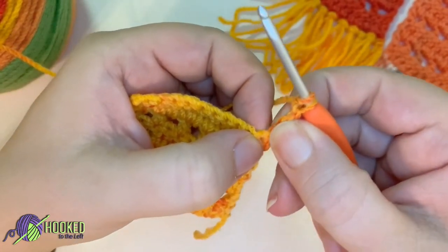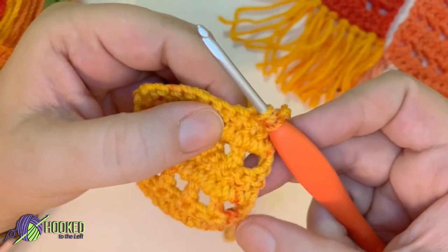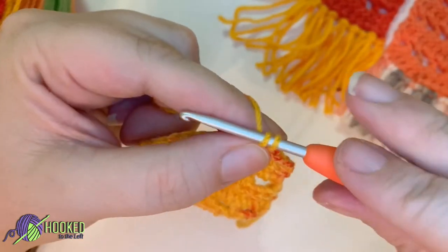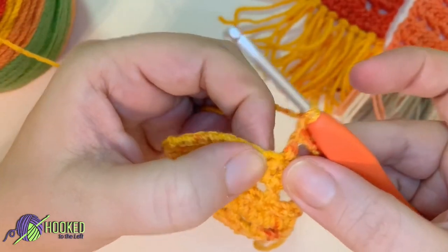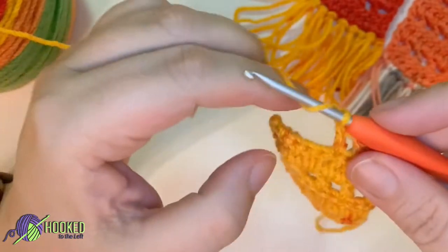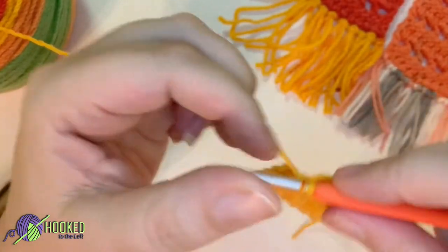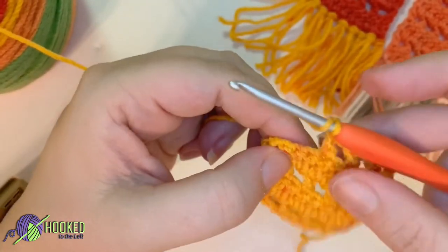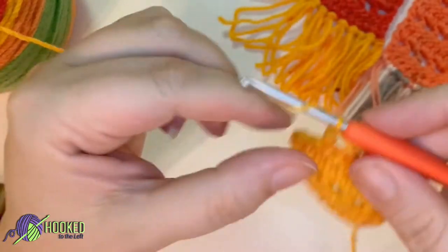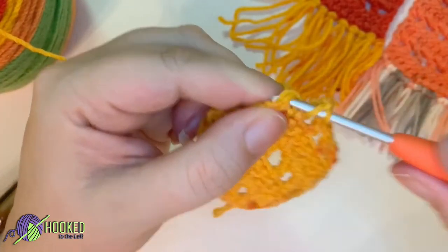Just remember this first little space here is for your chain because we're counting the chain as a stitch, then you skip this next space and go into this space and do a double crochet. I love how the red is mixing in with that gold there. Yarn over, chain one, yarn over, skip one stitch, go into the next stitch and do a double crochet. Continue — chain one, yarn over, skip one stitch, go into the next stitch — all the way to the top of your chain two and double crochet.